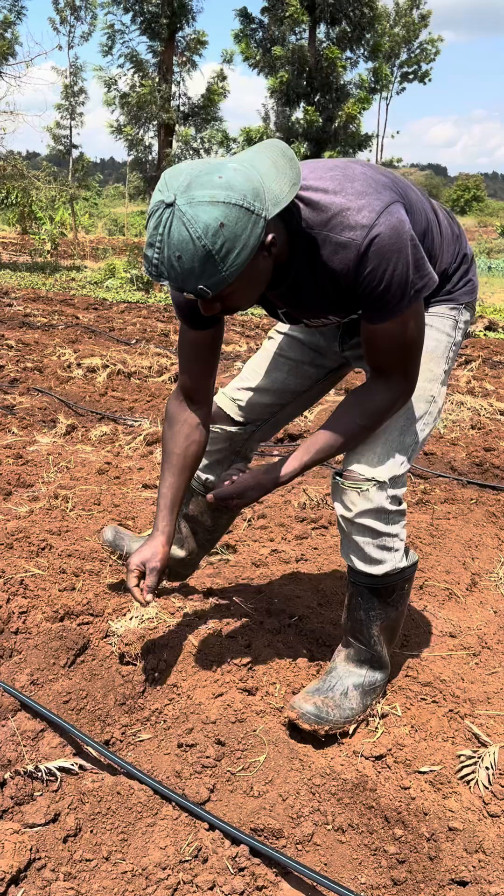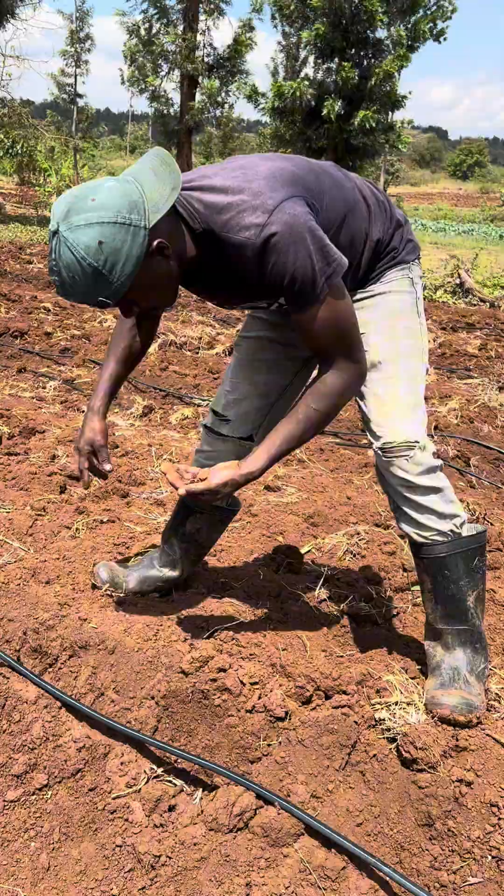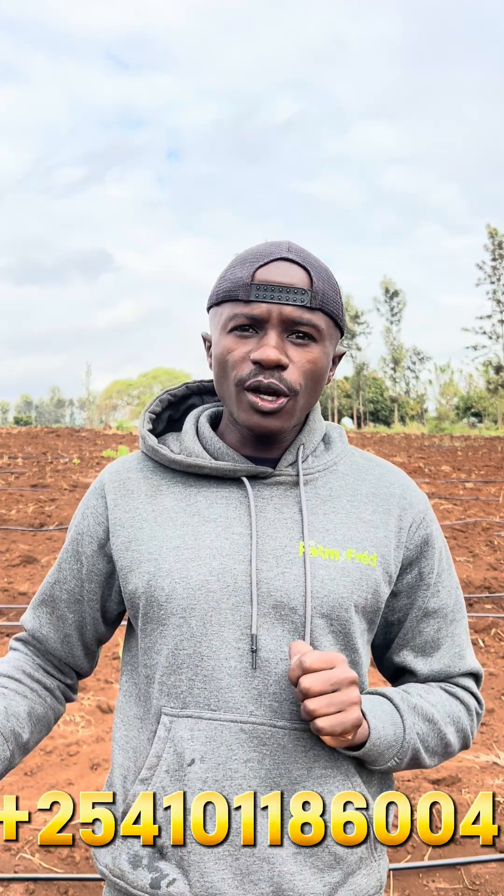Failure to do this, you are going to experience challenges with your watermelon seed germination, which is a big problem when it comes to watermelon farming. Hope you've learned — this is just the beginning of our sowing the seeds. Hope you'll continue following up the classes because this is where you get all the information concerning watermelon farming. If you have a further question or need clarification, you can use the number below so that we can continue learning together.